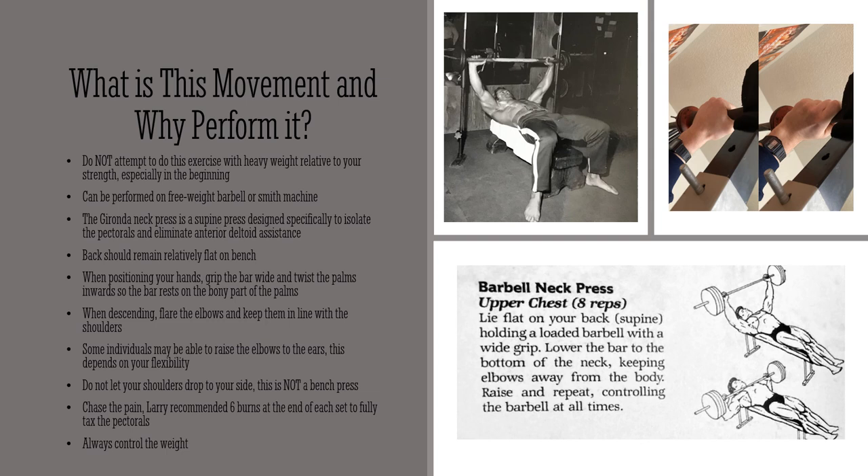When descending — as mentioned in Larry Scott's Loaded Guns — you want to flare the elbows out wide and keep them in line with the shoulder at all points of the movement, both at the top and the bottom. You don't want to let your elbows touch or get pulled down to your sides, as that will turn it into a more standard bench press and take the stress off the pectorals. You want to chase the pain — you don't want to avert it.